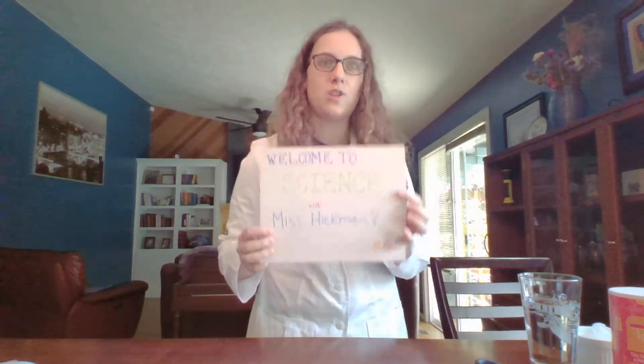Hey guys, Ms. Hickman here. Welcome to Science with Ms. Hickman. I wanted to start by saying it's been so long and I haven't seen you in forever, and this whole coronavirus thing is a little weird for school to keep going. It must be awkward for you guys and for your families, and I just want to say that I understand, and that I miss you guys a whole bunch, and that I want you guys to still have fun science stuff even though you're at home.